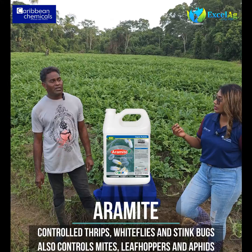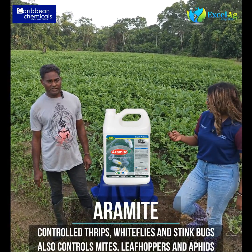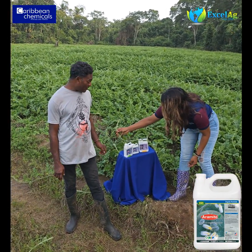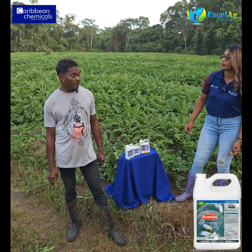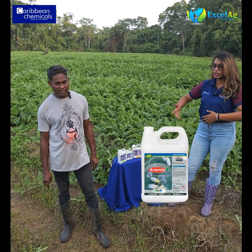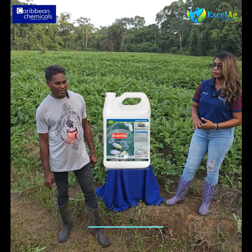The thrips were really giving us a fight, because it's thrips and whitefly season. The thrips cause this kind of stunting and bunting. But as you can see, look at the tips — look how clean and nice. The Aramite worked very good for thrips, whiteflies, and even keeps the stink bugs away.